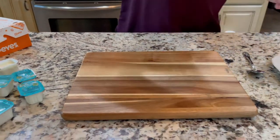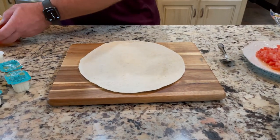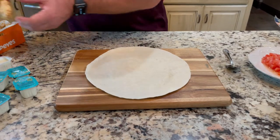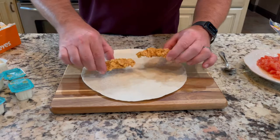Now, get you one large burrito shell. And we're going to grab some chicken tenders and put them in place.